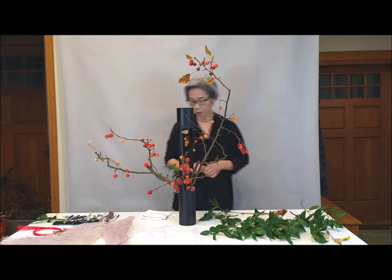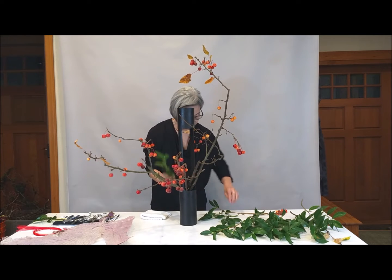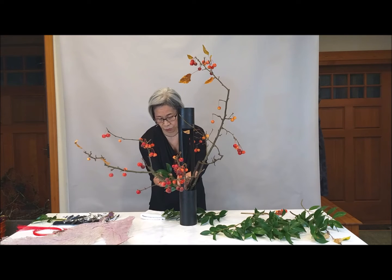Sazanka Camellia — now I'm going to use Sazanka Camellia on the side. Camellia or Sazanka Camellia can sometimes be really dirty, so you have to clean it really well before you use it.